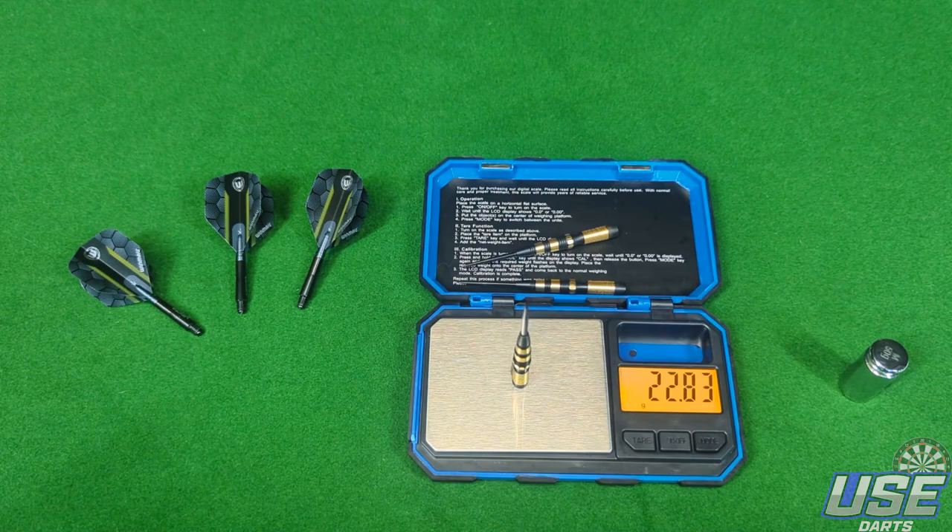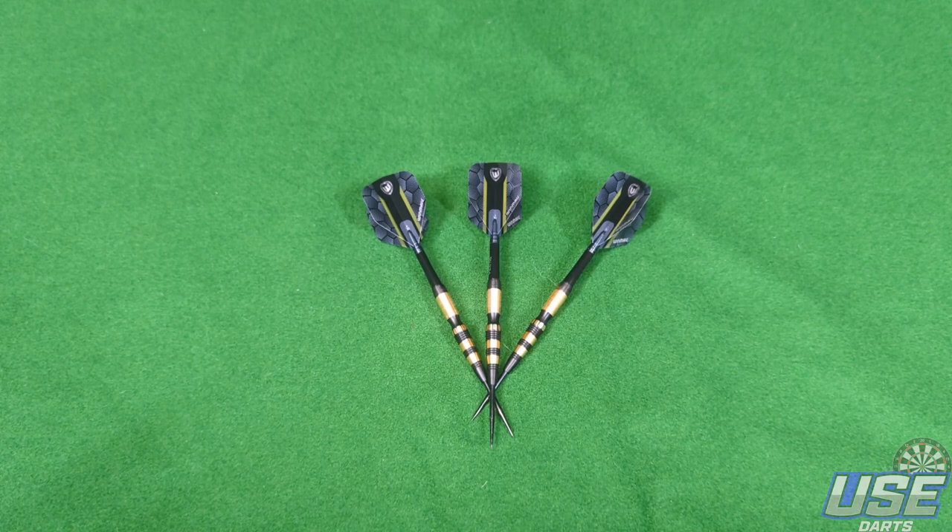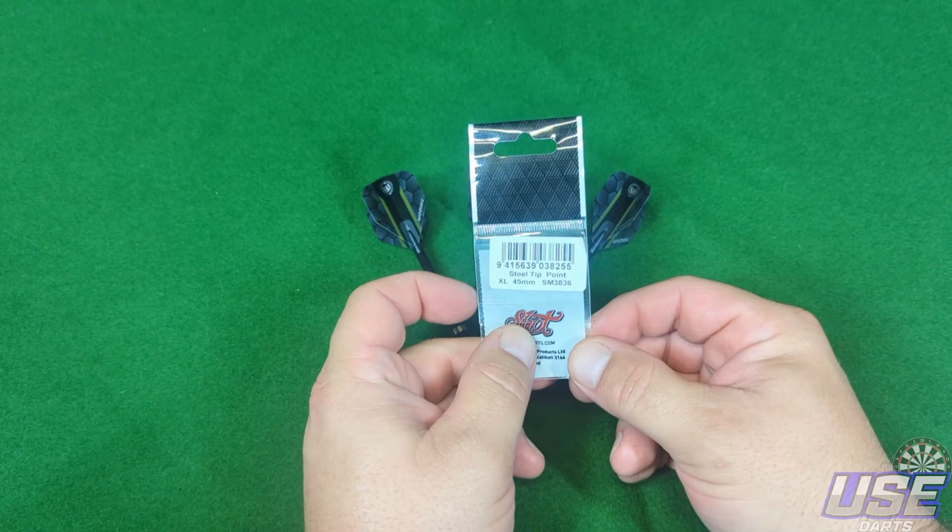So a little bit disappointing there on the last dart, but nonetheless we will push through. If we're doing a Simon Whitlock dart review we're going to do it properly. I've got some 45mm dart points here — we're going to shove them on just like Simon uses and see how they go. I'm going to go straight to the board and see how they fly.